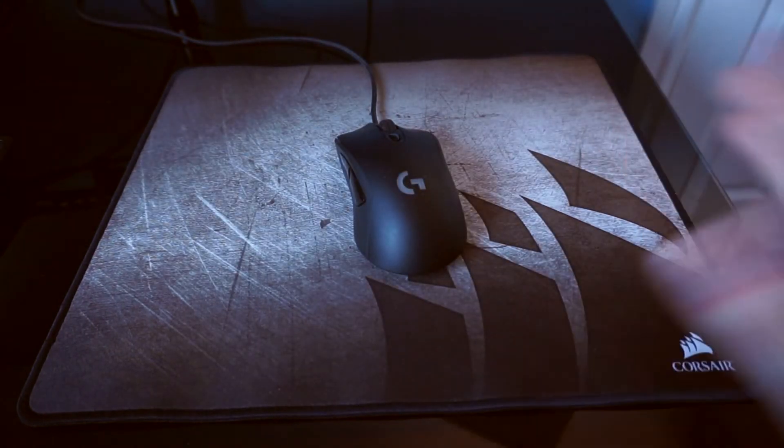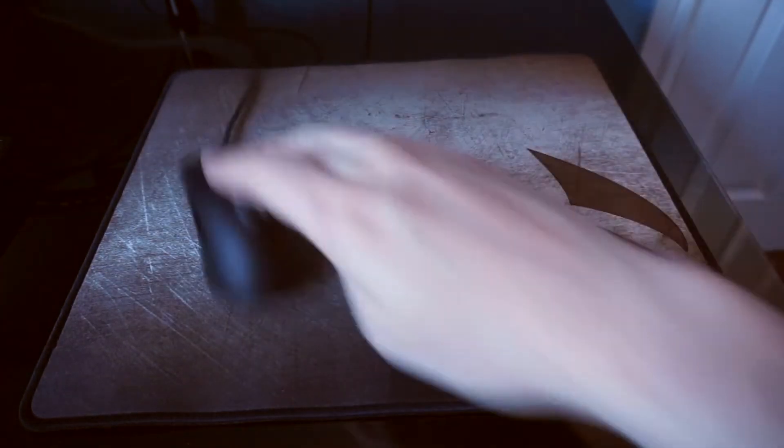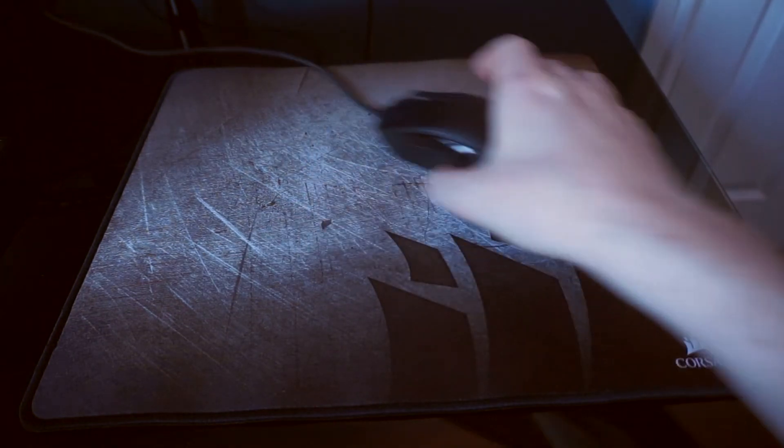The big test with the mouse mat is how it performs with your mouse on. This seems really smooth and I've been using it for a few hours and I haven't noticed any drag or missed pickups because of the pattern or anything like that. It's really really smooth.